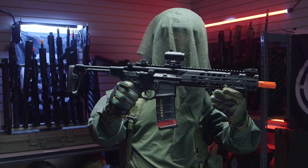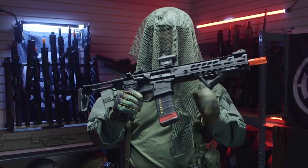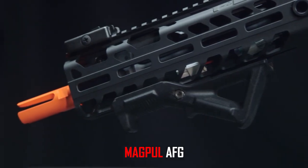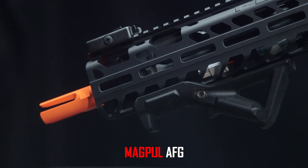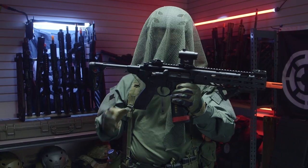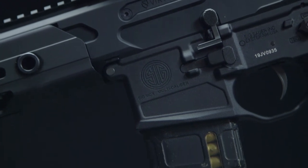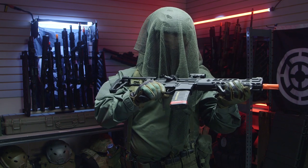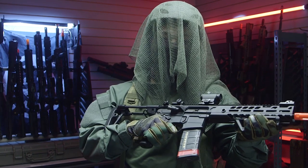To accessorize my gun, I included a Lancer Tactical Red Dot T1, a Magpul AFG, and some MB7-style sights since they're really low profile. I put an older P-Mag of mine and added some red electrical tape to let all the epic gamers out there know I'm running 300 Blackout.